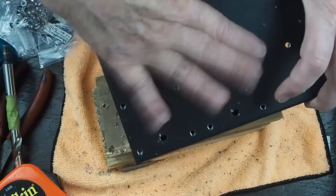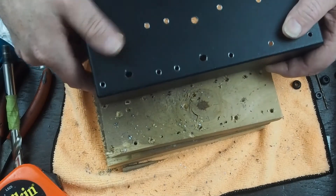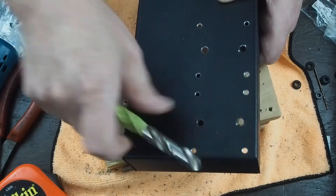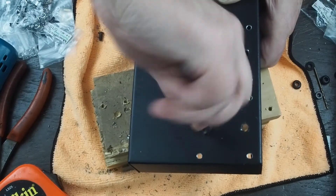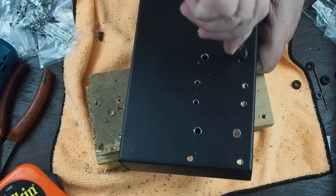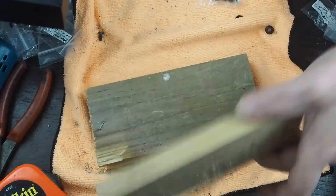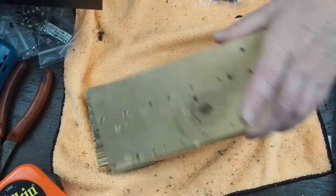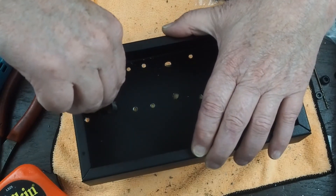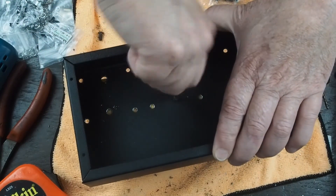Be careful dusting these chips off - it's real easy to scratch the powder coating with the drill bit chips because they have really sharp edges. Knock the chips off your piece of wood before you put it on here, and maybe flip it over to a clean side so when you set the chassis down there aren't metal chips embedded in the top of the wood that will scratch the powder coating.